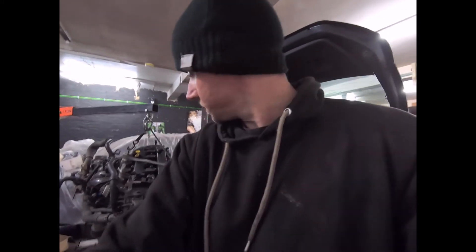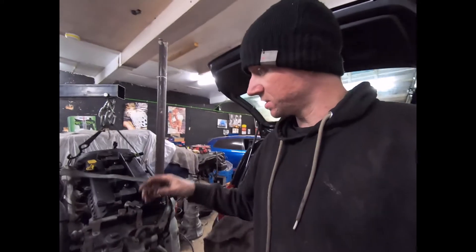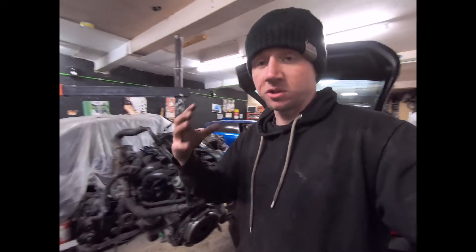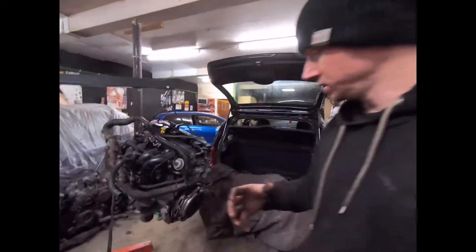Hello again, welcome back to JDM Escape. It's time to strip down the engine for the MX-5. Nothing's changed since I left it off, just setting the tripod up. We need to start by getting the clutch and flywheel off because we need the crank out — that's what it all bolts up to.